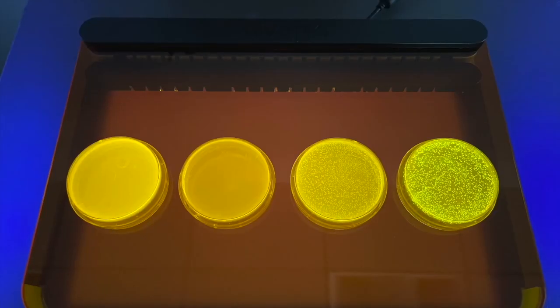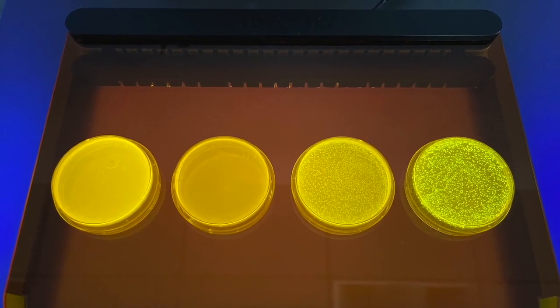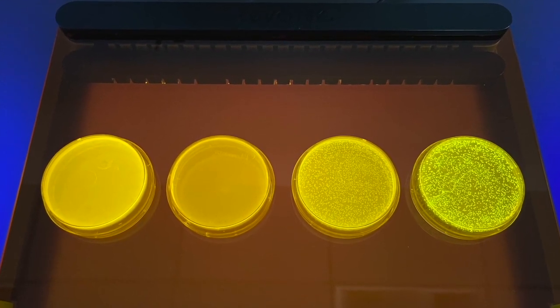Step 5: Visualization. After overnight incubation, use a blue light or UV light to visualize your transformation results.